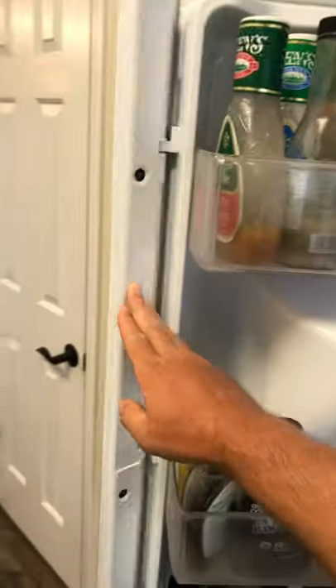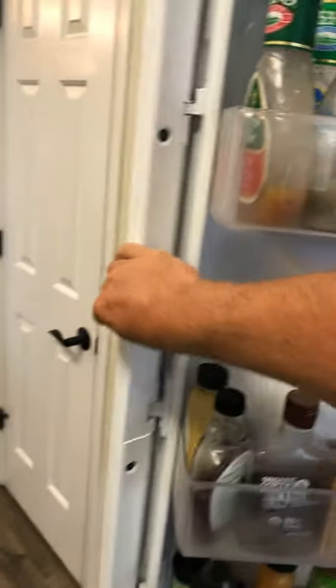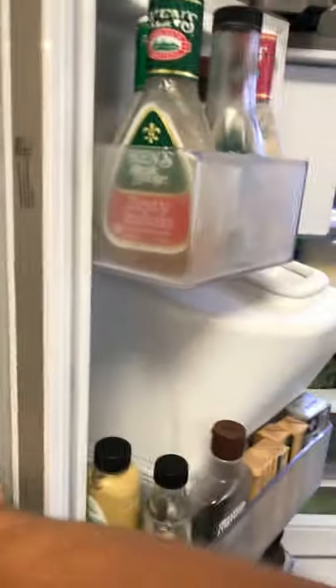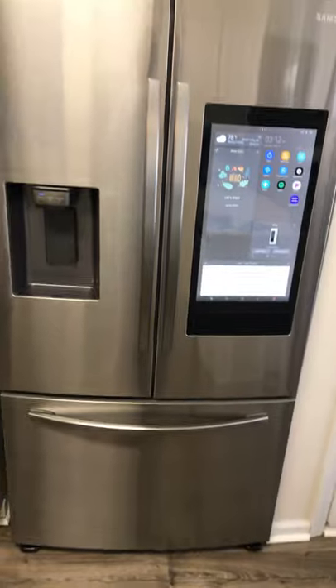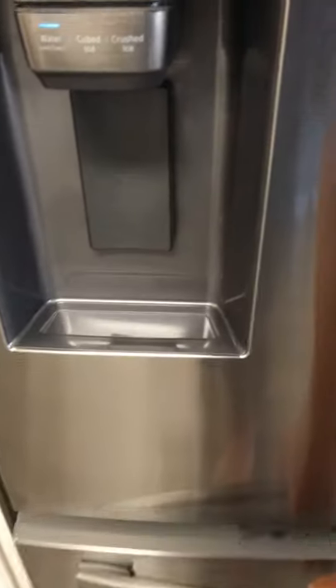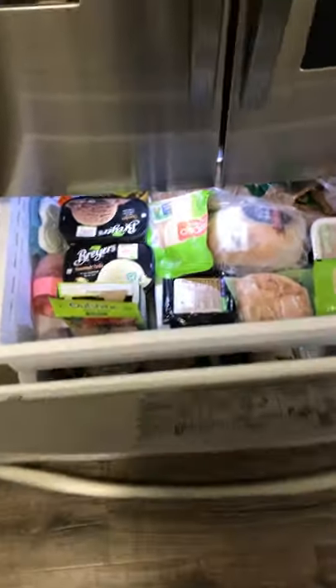Here's where the cameras are — one, two, three cameras. You can look inside and see what you do and don't have in your refrigerator, which is a really cool feature. I can't count how many times I was at the grocery store and said 'I'm out of XYZ' and couldn't remember.